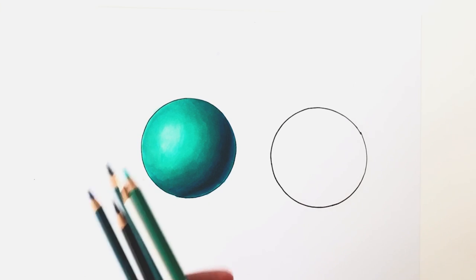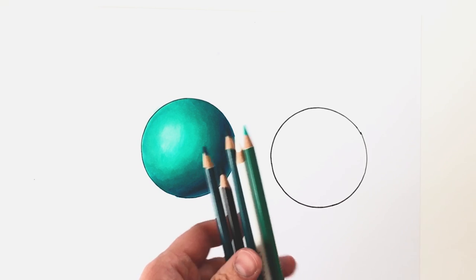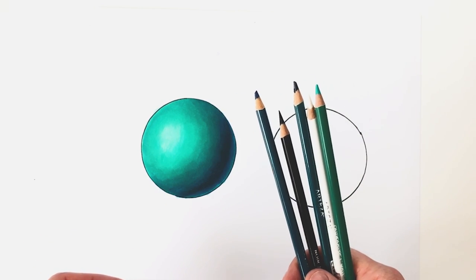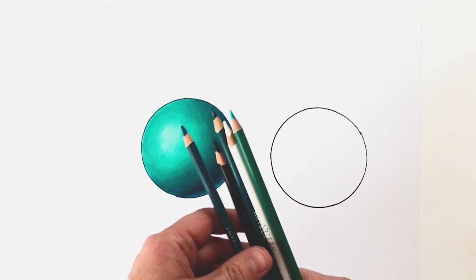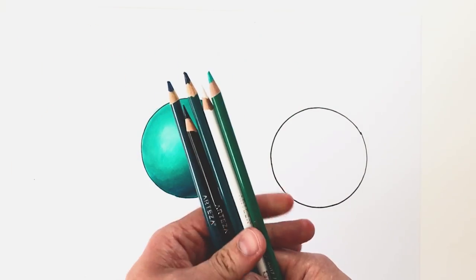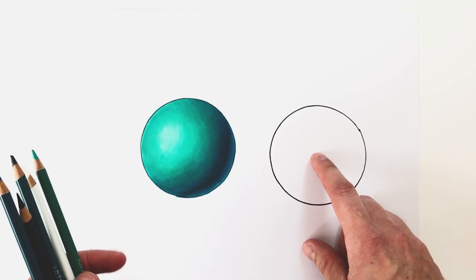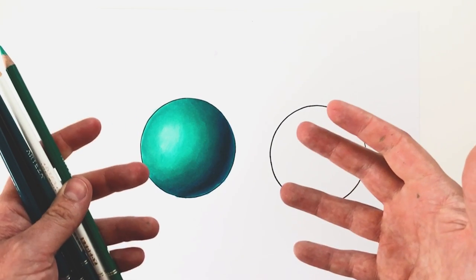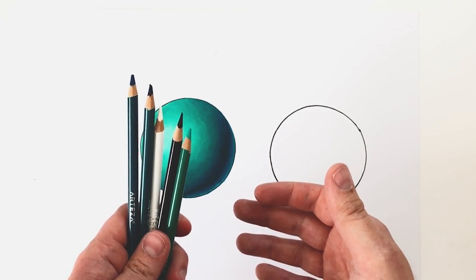So this is my finished sphere — the Copic marker blending tutorial. I hope you found that useful. You also got the extra tip for putting colored pencils over the top. One important warning: don't go back over with markers on top of the pencil because you can really damage your markers — it will pick up the pigment and get stuck in the brush nib and ruin it. The extra circle I've left blank — let me know in the comments if you'd like to see a different color or type of tutorial. If you found it useful, please like, subscribe, and share the video. Cheers!